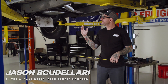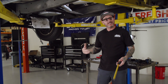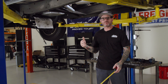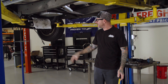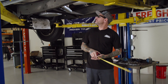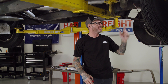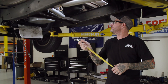Hey guys, Jason Scudolari here. I'm underneath our F100 project truck — we've recently done some upgrades like AC, and I just finished putting in a 200-4R transmission. I'm going to show you guys step by step how to measure for a driveshaft properly. The first thing I did was simulate ride height, so I loaded the rear end first, putting stands under the front to balance it out. We're going to measure from the face of the seal to the rear end — that would be half of your U-joint where it rides in there.